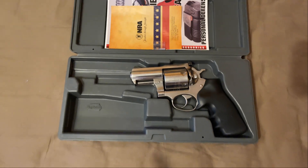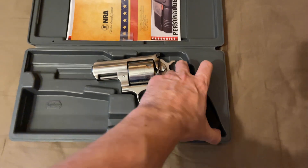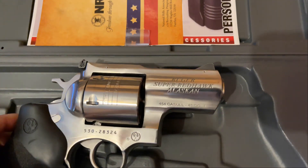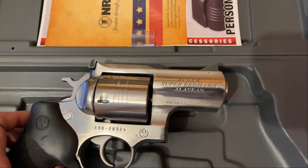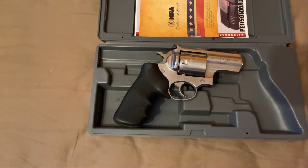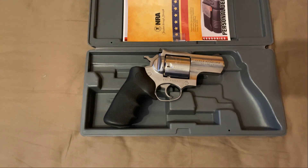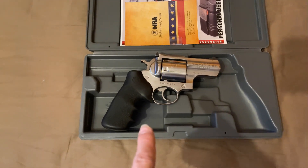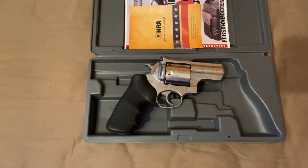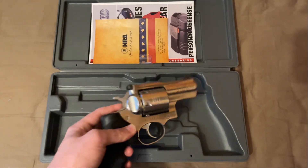This is the Ruger Super Redhawk Alaskan in 454 Casull. You might notice this is a bit shinier than the one you have or may be wanting to buy, and that's because I took this gun apart. I liked this gun so much I bought two of them — that's the second one. I've got a story about the first one. I just realized I forgot to unload it, so let me go ahead and do that first.